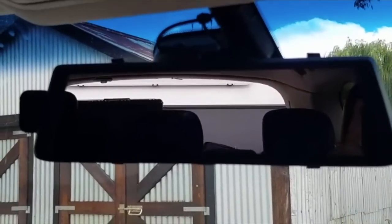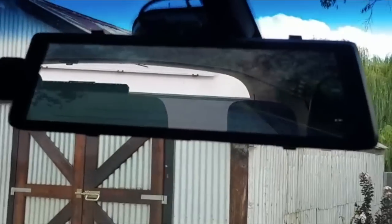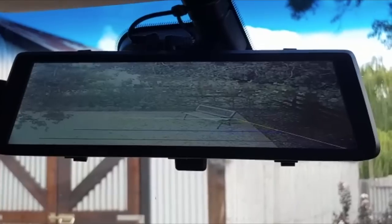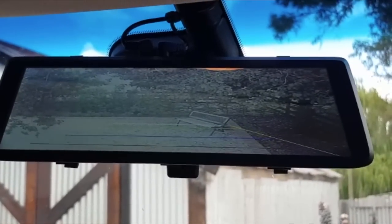I hated the camera setup — they were always bulky and in weird places — so I got rid of the original unit. This rear vision mirror is actually showing the picture from the back of the caravan. It feels natural, it's where you look, and it's not in the bottom corner of your dash or in the way.